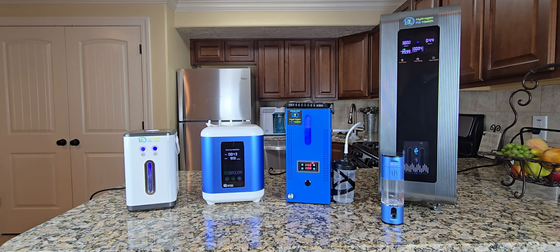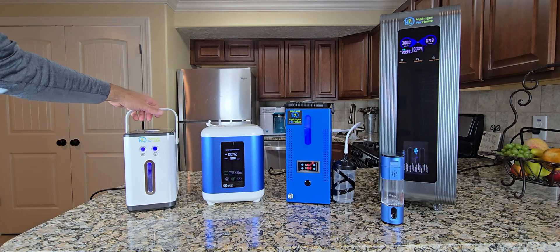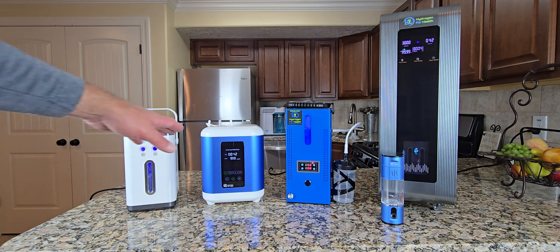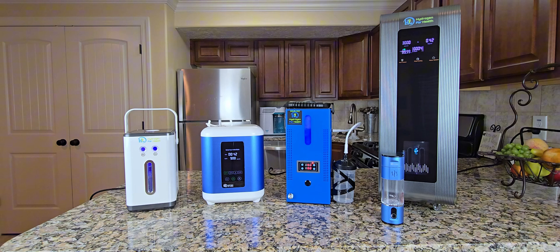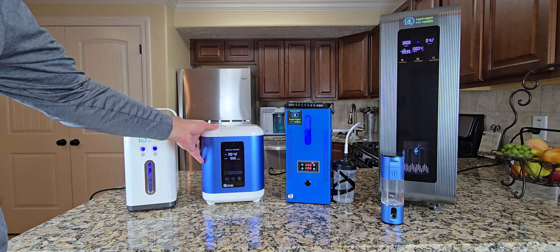Now you may be asking yourself, which system is right for me? There are a few things to think about. You may want a system that's very portable — that you can take to the office, take on vacation, and take with you as you go. If you want a portable system, you probably want the HX450, because it has a nice little handle and you can take it wherever you go. These other systems are portable but a little bit heavier. The HX900 doesn't have any handles, but you can pick it up with two hands.